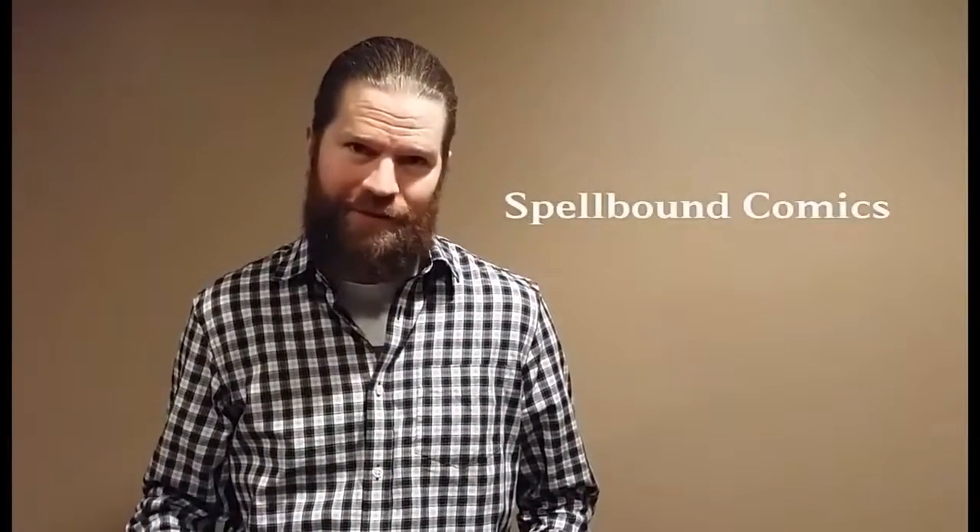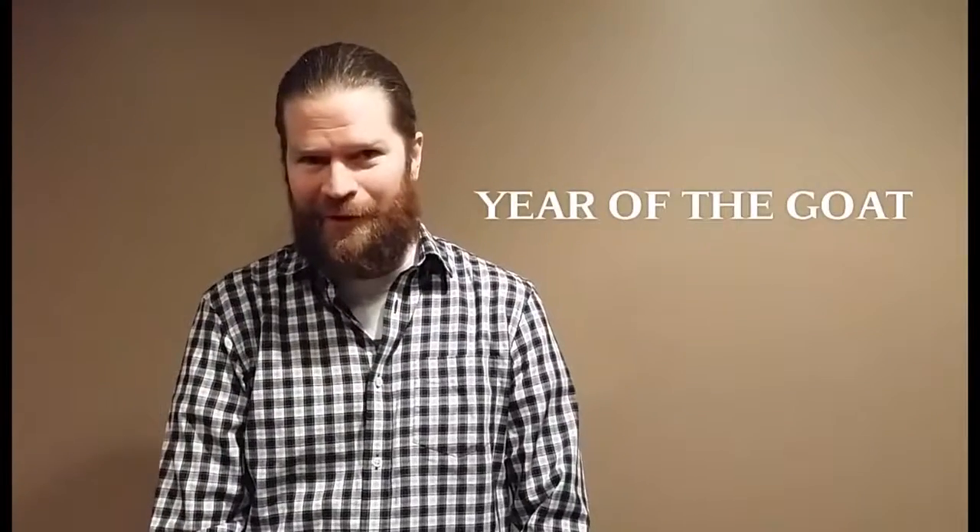Hello again everyone, Adam Dillon here. Today we're looking at another indie comic. This one's from Spellbound Comics and it's called Year of the Goat. Welcome to the Nerddown.